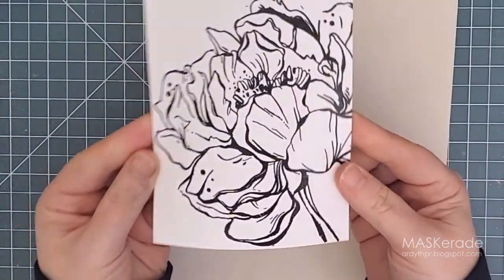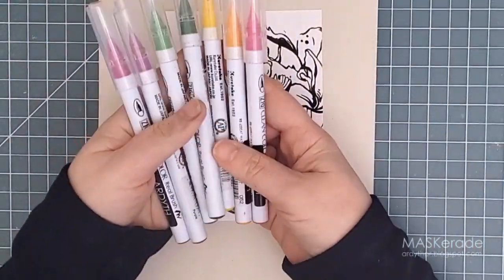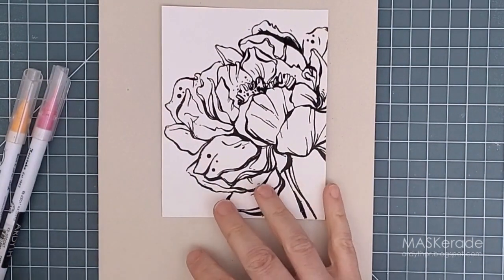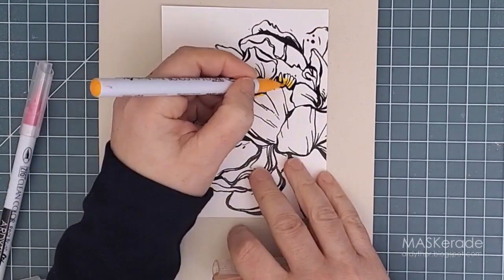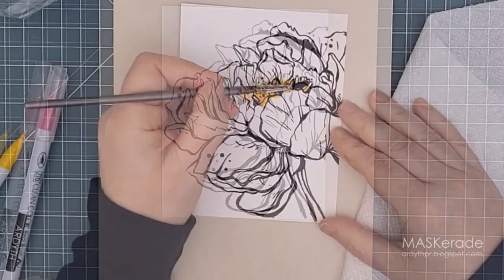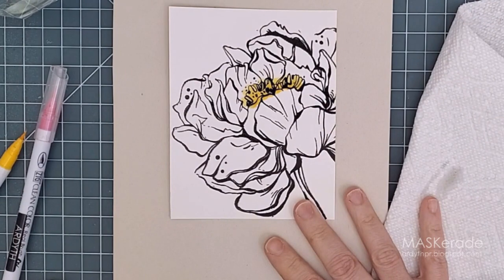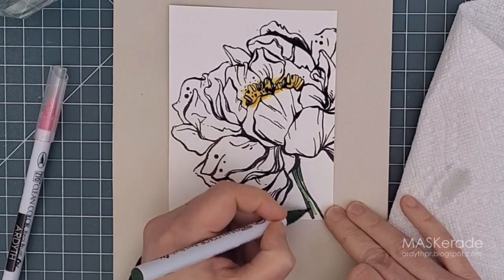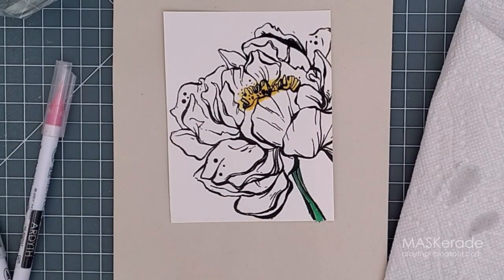I'm starting with a peony. I've already stamped this Picket Fence Stamps Botan Peony onto Bristol Smooth cardstock using Versafine Onyx ink. I heat embossed it with Wow Clear Embossing Powder to give it some shine and to make my watercoloring a little easier. I'm using Zig Clean Color Real Brush markers to color this peony, and I've chosen colors inspired by my favorite Japanese peonies — the ones that are bright fuchsia with bright yellow centers. And did you know that peony in Japanese is botan? So this stamp is perfectly named.